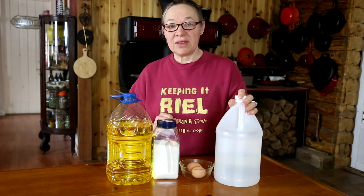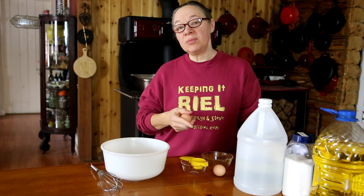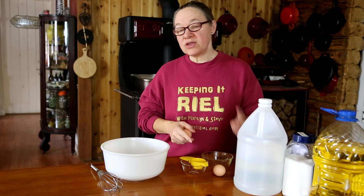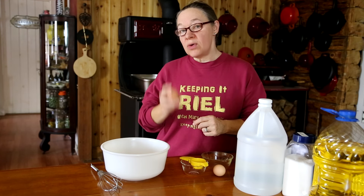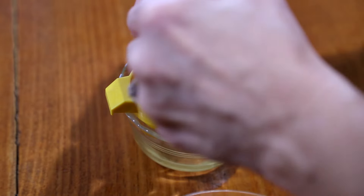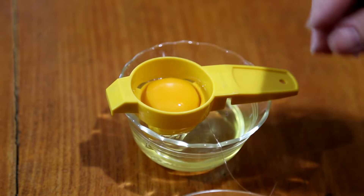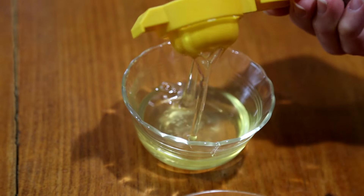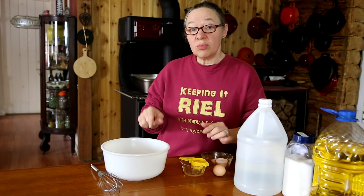I have my bowl and whisk ready. The first step is to separate my eggs — I want the yolks from the whites. I'll save the whites in my fridge to use later, because nothing in this household goes to waste. I'm using two large eggs and a Tupperware egg separator, though you can do it any way you like — some people are really good at using just the shell.